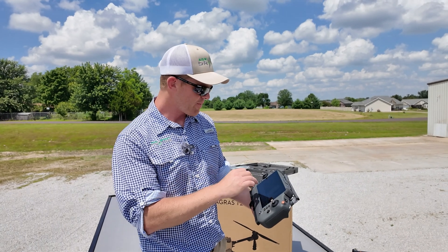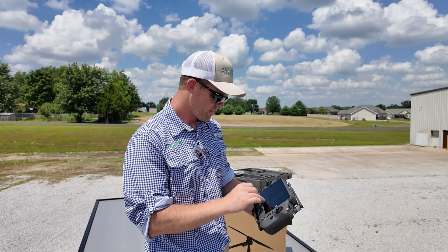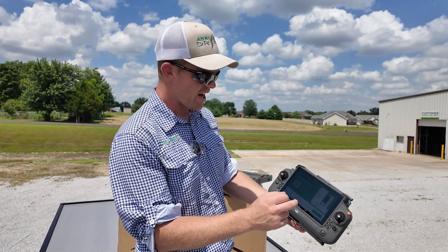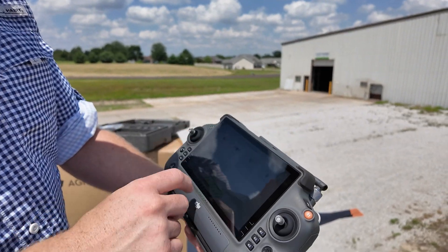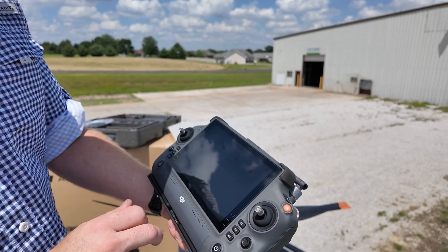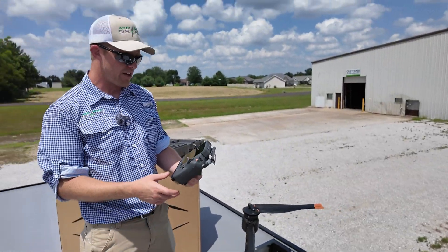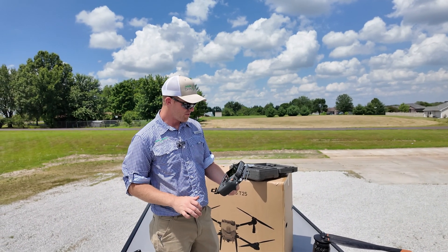We'll go ahead and do an update — check the system for updates. All you have to do is go into device management at the bottom, click on that, and if there's a firmware update it should pop up. No firmware updates, so we're good to go. May pop up later, but we've got full permission to fly this drone.